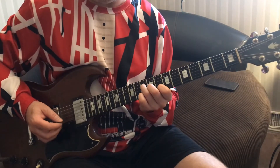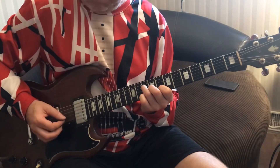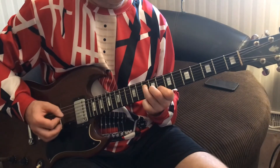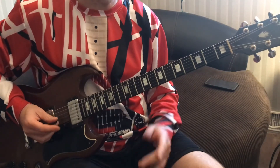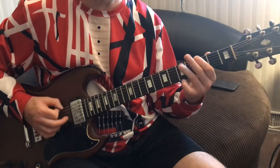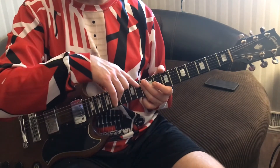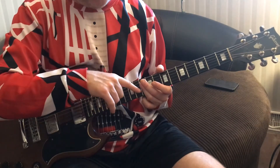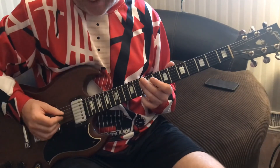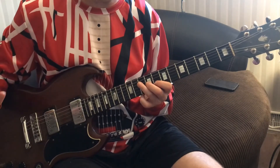Then he's going to form this C shape we did already — which is going to be eight and nine on the second and third strings. He's going to hit the second and third strings at eight and nine. So those are the phrases in the verse. One good thing: if you don't hit the second string twice and go straight across, it still sounds nice because you're just playing the chord — there's no real wrong note, you're staying in the chord.